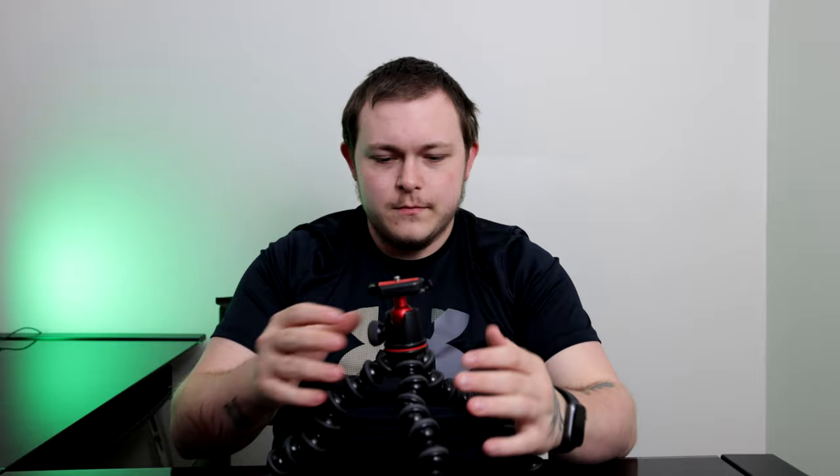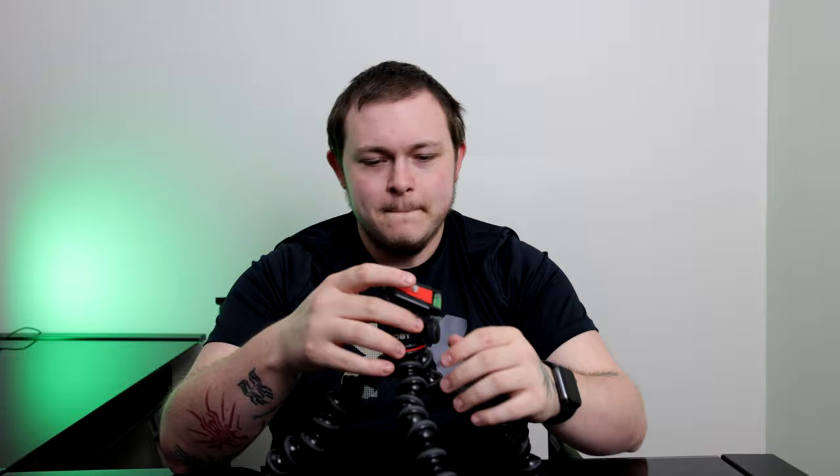I'm going to go back to the standard position. It does have a fully adjustable ball head. It isn't a fluid head video tripod, but it is still a ball joint head. So you just take this little screw here — righty-tighty to lock it up, lefty-loosey to unlock it.